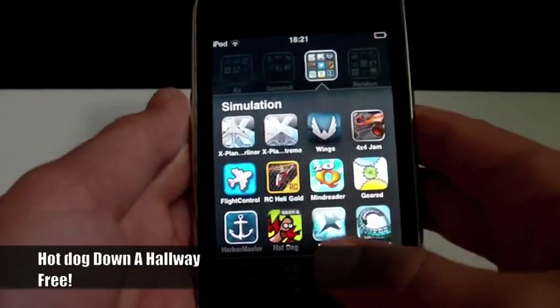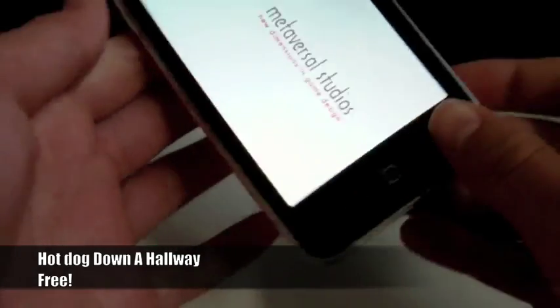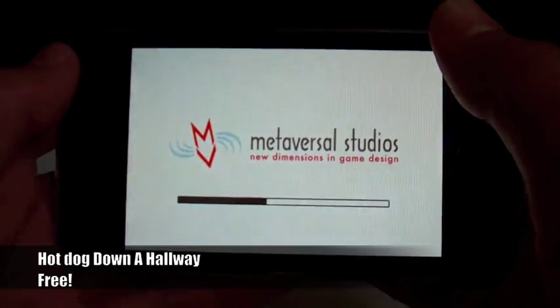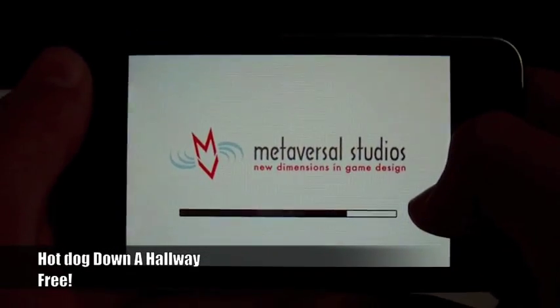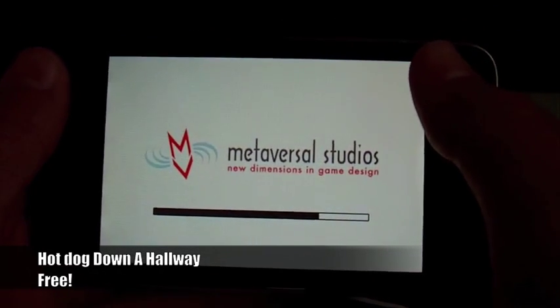Hello there YouTube, this is Mac Touch Pod here today to review Hot Dog Down the Hallway. I'm not sure I can make much of a review out of this. It is an addictive, small, simple game that you see crop up all the way down the App Store.